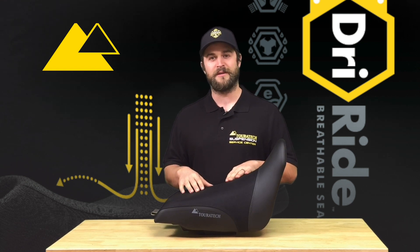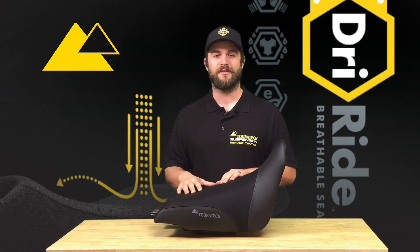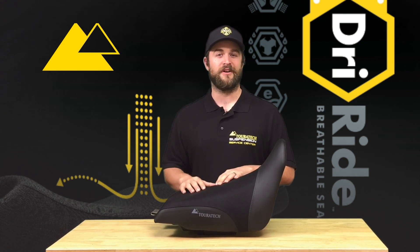It's really important to be able to let the air flow past your seat and through the seat, to really move water vapor away from your riding area to eliminate chafing and discomfort over long hours.